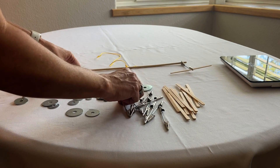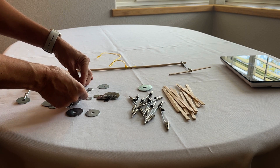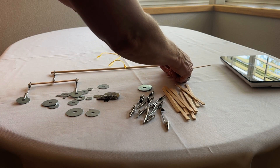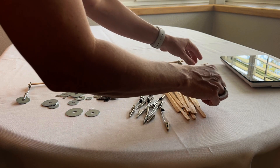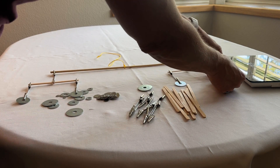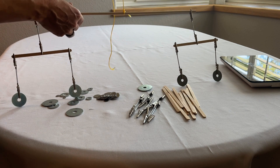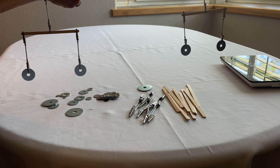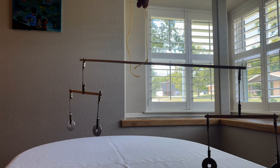I'm going to put the exact same washers on each side of the craft stick so I know they're the same weight. This is the symmetrical sculpture. It looks a little boring, but it should balance. Our string's not quite in the middle, but we can adjust that. Everything's the same on both sides.